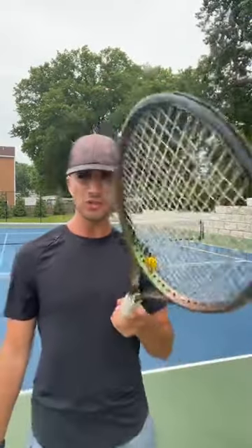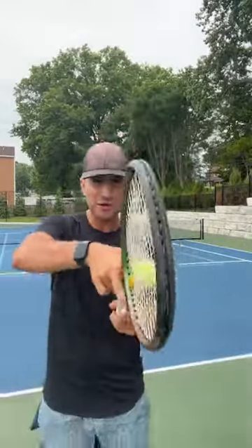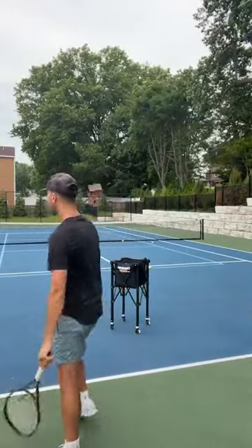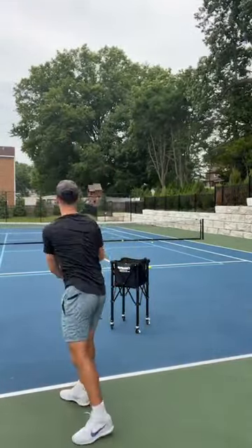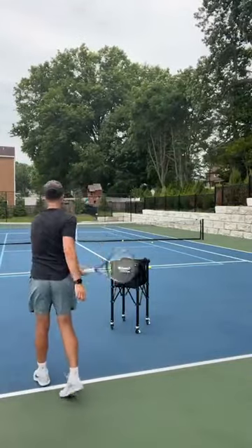If you play and you can't get that flat serve, 80 to 90% of people can't because they're already in the forehand grip — they're not in continental. But if you're in continental and you want to slice, all you've got to do is tilt your racket a little bit to the right, and that's going to allow you to get that slice serve every single time.